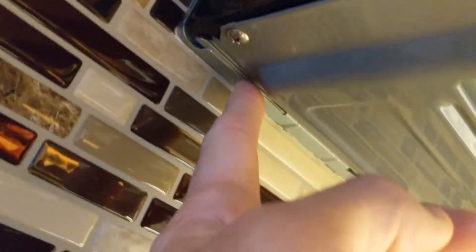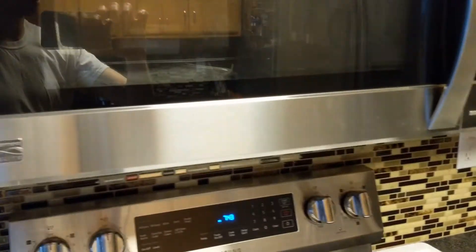In the back of your microwave, up underneath, it's resting on this metal bracket — it's just like a little hook there. It hooks underneath, so once you unscrew the front it's going to tilt forward, and then you can lift that back part off of there.